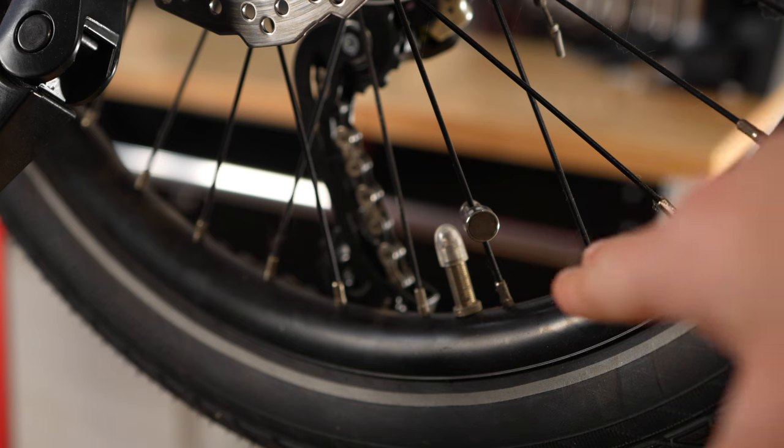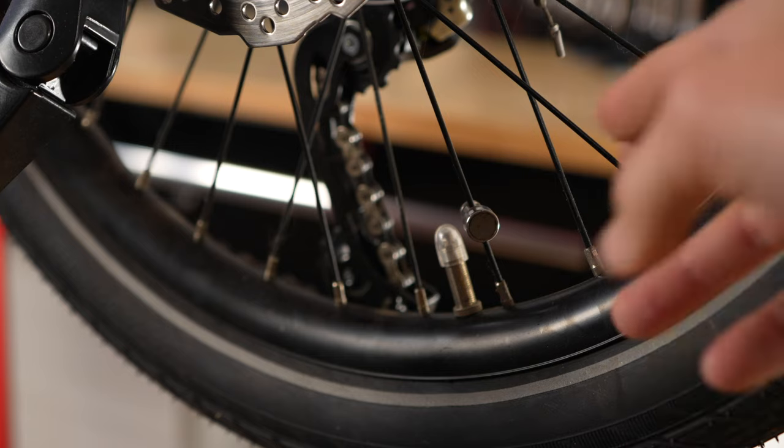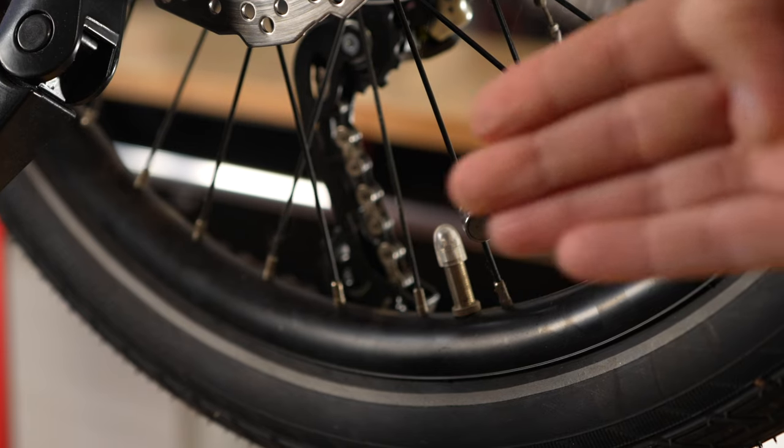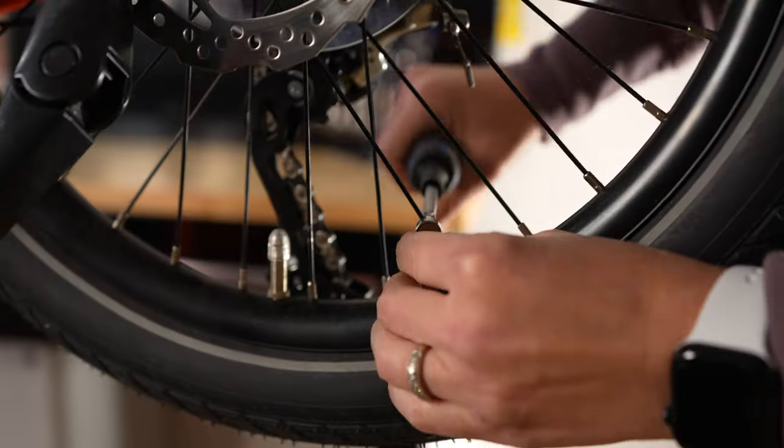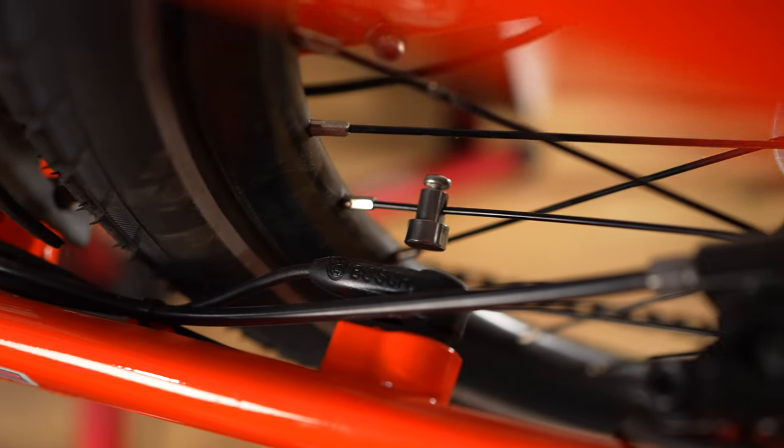So what we're going to do is move this just two spokes over so it's still on the spoke closest to our brake, and then we're going to make sure that it's facing perpendicular to our speed sensor.